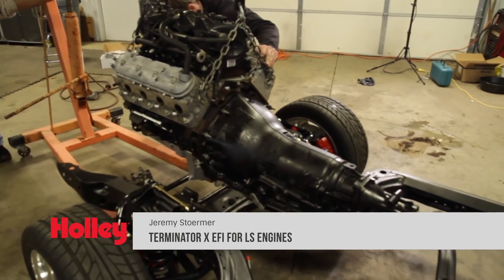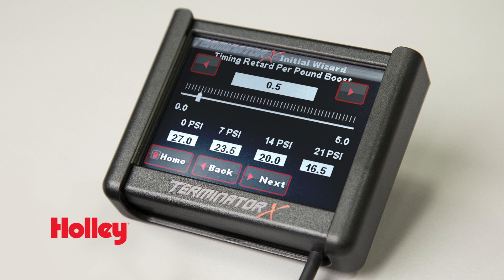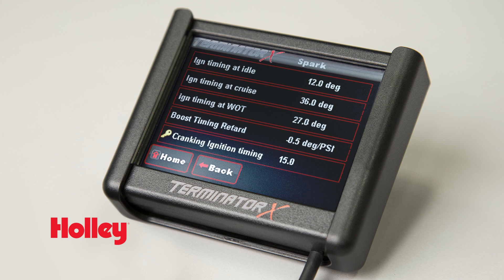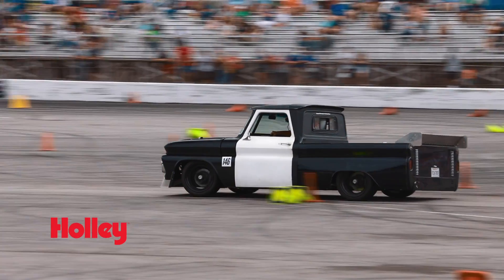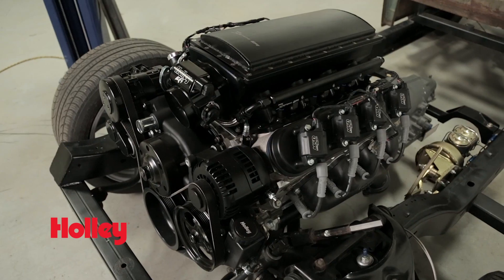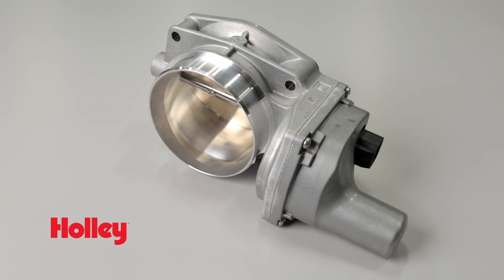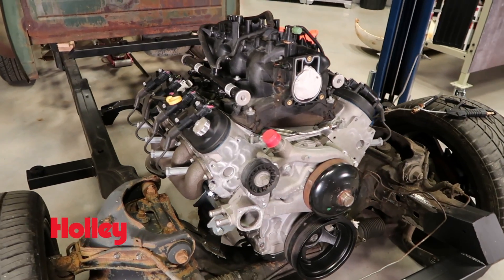Terminator X for LS engines is designed with a do-it-yourselfer in mind. It's an ideal platform for anyone that wants all the benefits of fuel injection with the versatility and tunability that only Holley EFI can offer. Holley's Terminator X provides LS swap enthusiasts and entry-level racers a low-cost ECU platform capable of controlling electronic fuel injection, drive-by-wire, electronic transmissions, and much more. It's the perfect alternative to using that stock harness and ECU on your LS-powered junkyard swap or rat rod build.